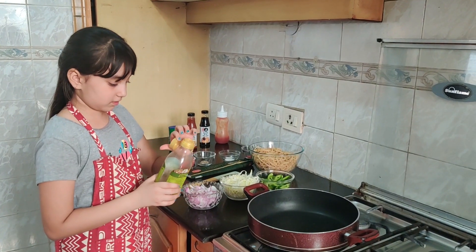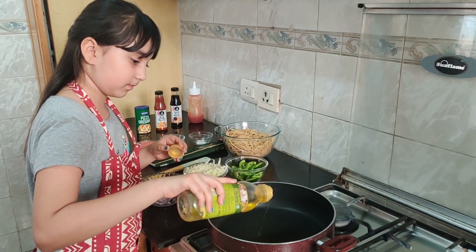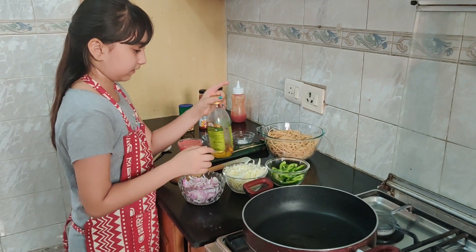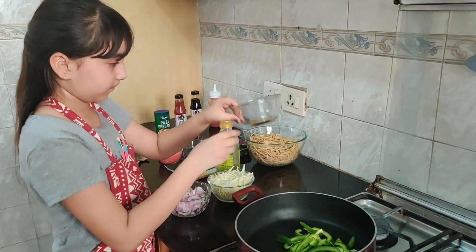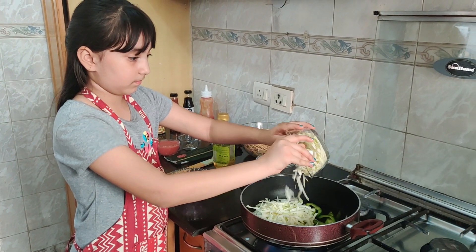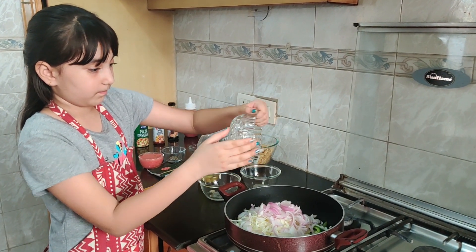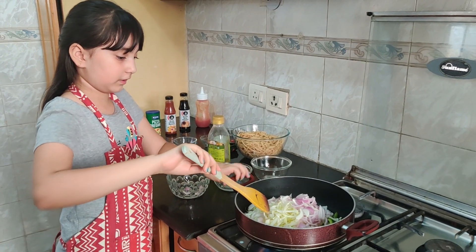So let's start. First we pour some olive oil in our pan, and then we add all our vegetables.